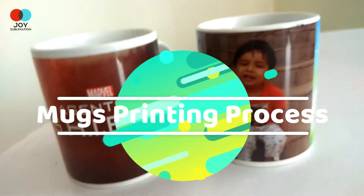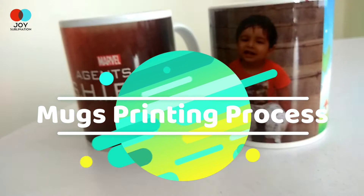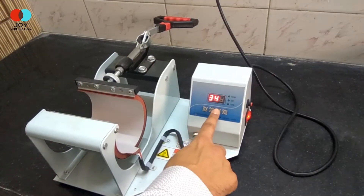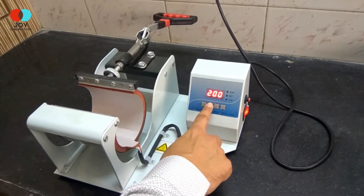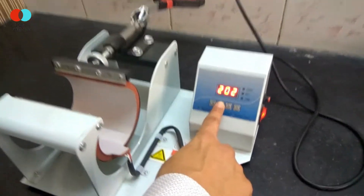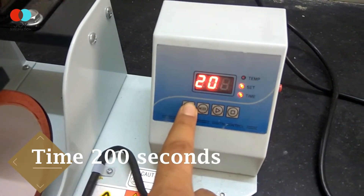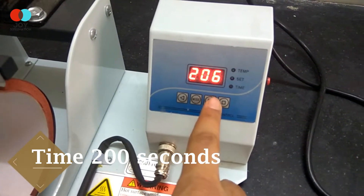Joy Sublimation presents the customized mugs printing. To start the process, all you need to do is first set the temperature and the time interval of the machine to 350 degrees Celsius and 200 seconds.